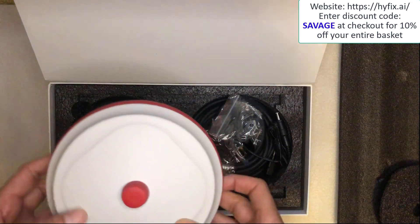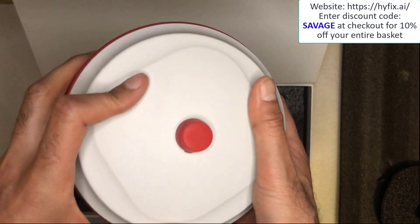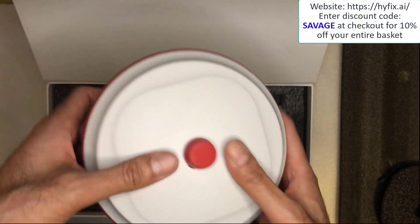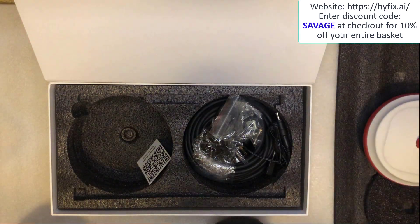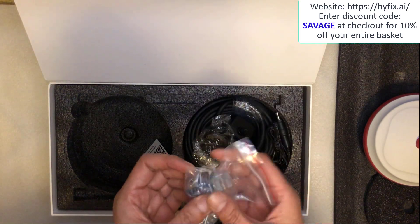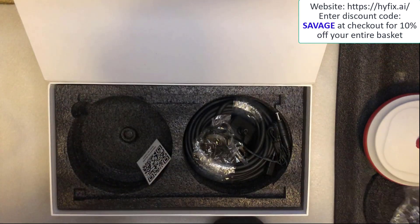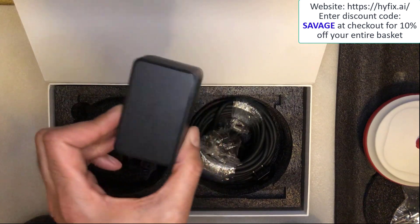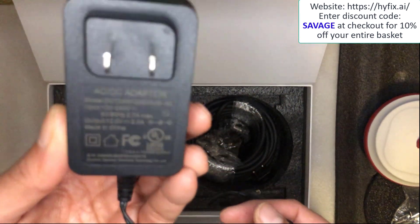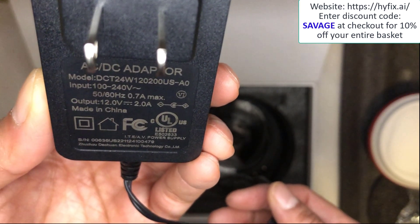On first impressions overall, the main unit is very well built, looks very robust with durable plastic. Very impressed. What else do you get in the box? You get some fittings, screws, and some clips. Next up is the mains adapter — it's a two-pin one. I'm going to hold it up to the camera so you can see the spec on it. It says output 12 volts at two amps.